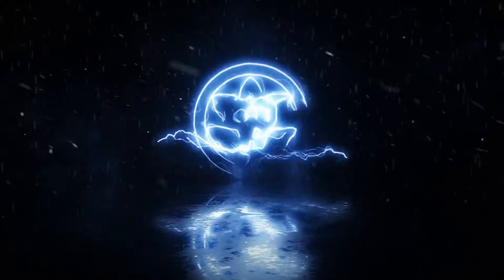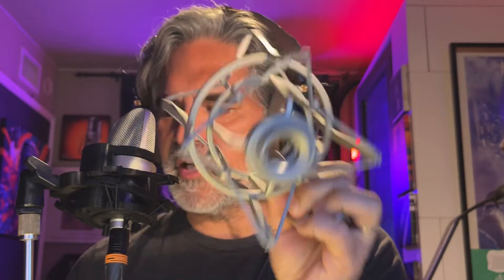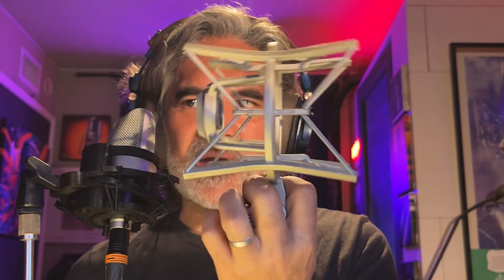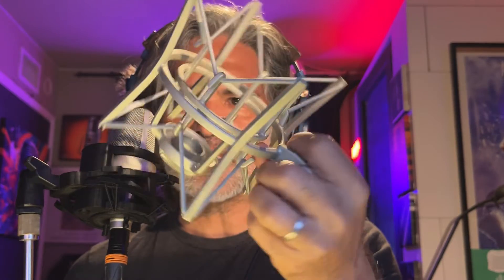From the mind of Mark Yoshimoto Nemkoff — can I just get on my high horse about something? Why do all shock mounts look so freaking ugly? Why are shock mounts, to this day, still so stupid looking? This is a standard shock mount for like a U87, or really any kind of mic that has this kind of profile. This shock mount looks functional, it doesn't look attractive. I'm actually bored with shock mounts that look like this.